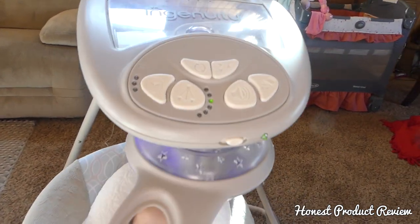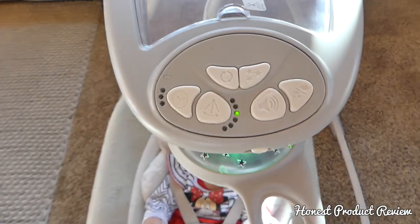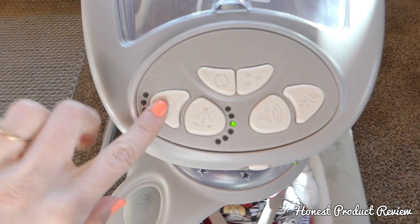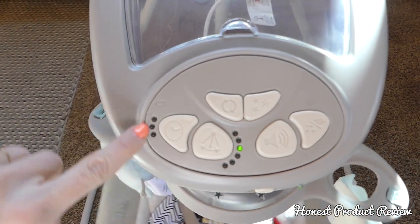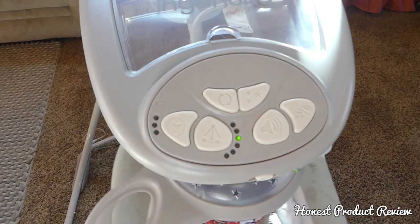It's got green, purple, and blue. Here's our buttons on the top — she's laughing. This is the timer button. It has 3 different times you can set it for: 30 minutes, 45 minutes, and 60 minutes.